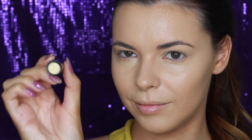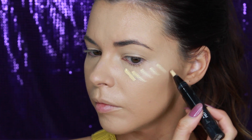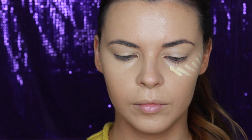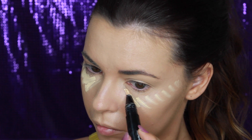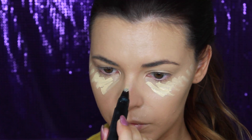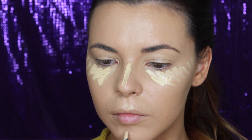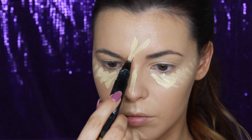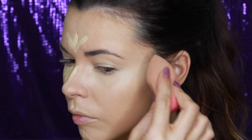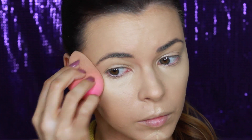I'm using this highlight pen by MAC in the shade Light Boost to highlight my face. This is a yellow colour which is great for brightening up the skin. I like to apply it along the tops of my cheekbones, under my eyes to further brighten any dark circles, down the bridge of my nose, on the chin and forehead. This will bring these features forward and add lift to my cheekbones.